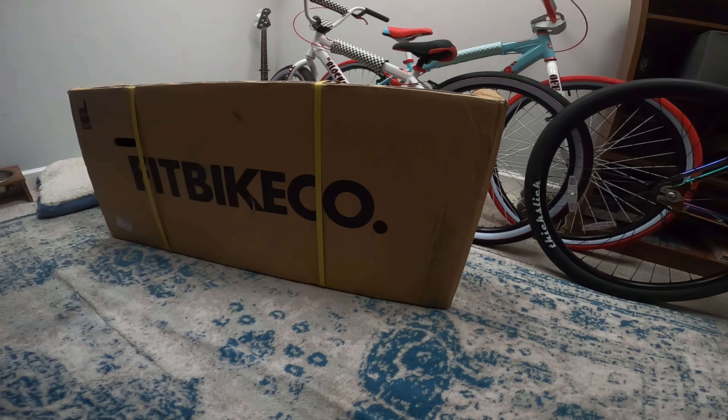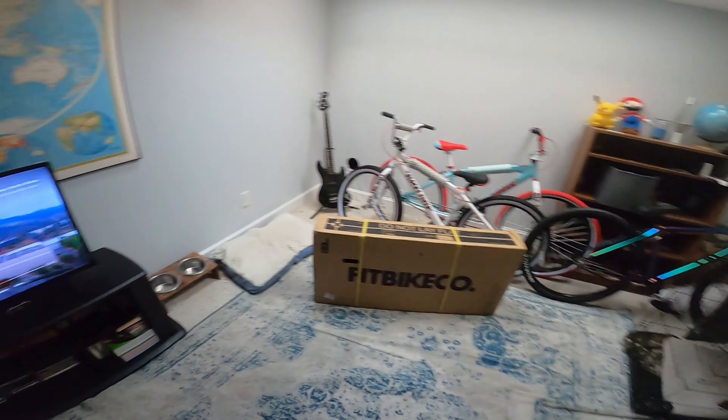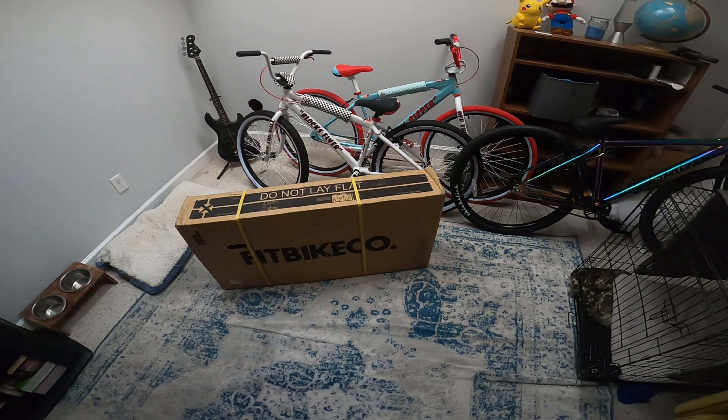So let's just get this thing unboxed. I got Netflix going, going to have me a good time. It's always peaceful putting a new bike together, so y'all relax, stay tuned, we're gonna get this thing going.